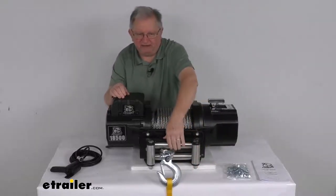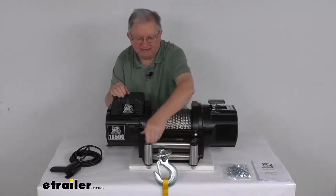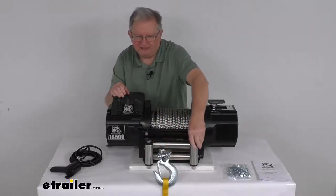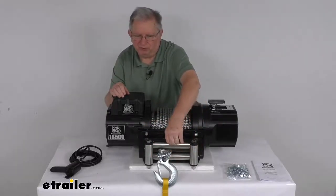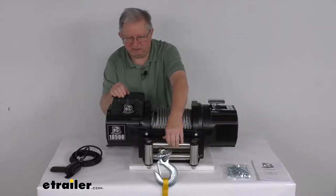The roller fairlead right here is a steel roller fairlead with a nice thick frame. It has four rollers — two horizontally and two vertically — which help reduce friction and wear on the wire rope. It has a silver zinc-plated finish to resist corrosion.